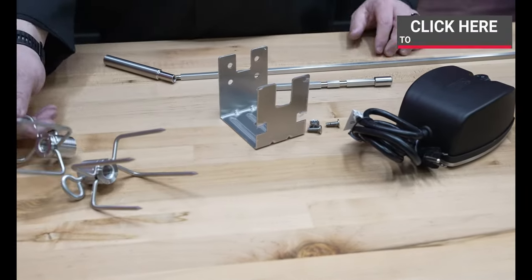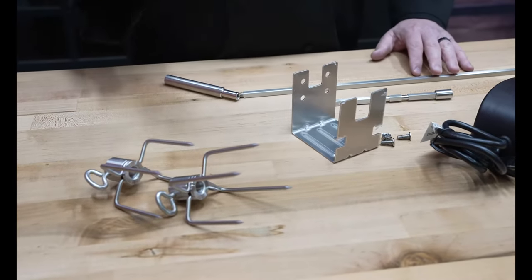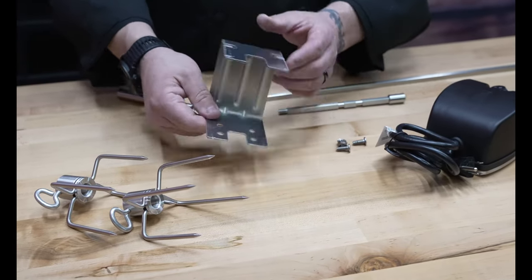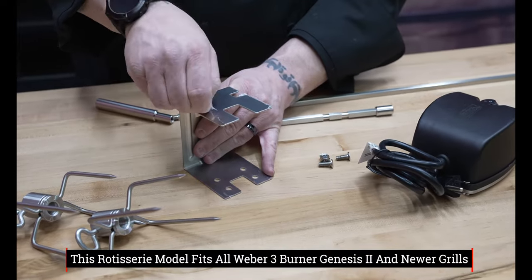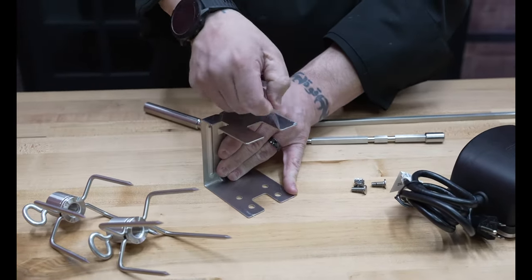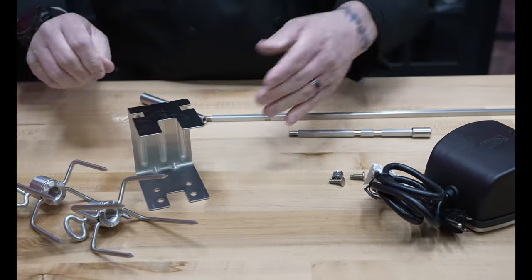We've got our rotisserie forks right here, and the great thing about it is these are designed to hold big cuts and smaller cuts as well. This is going to be our mounting adapter that's gonna go to the grill. Make sure you go through and peel this protective plastic off of here first, because you definitely don't want this melting to the side of that beautiful grill.